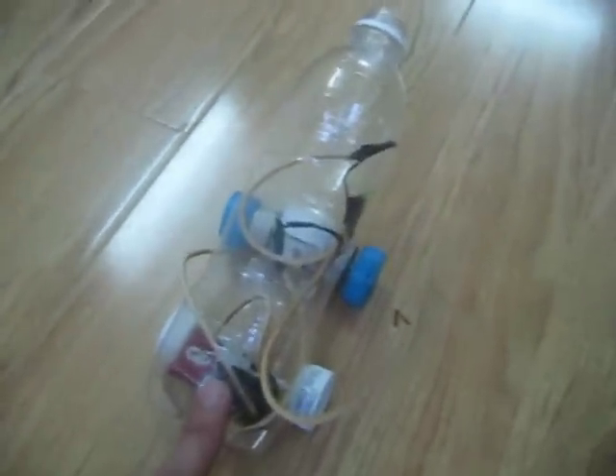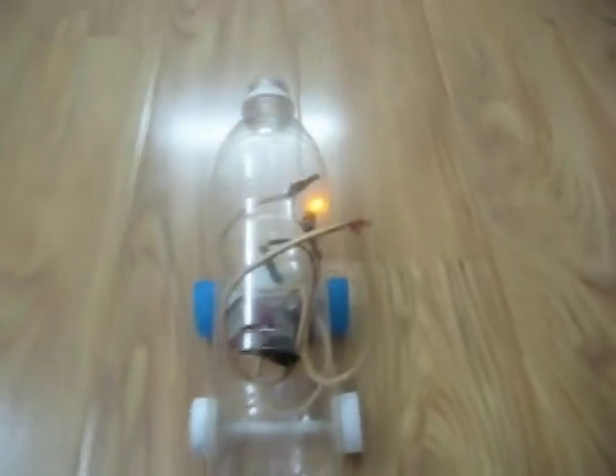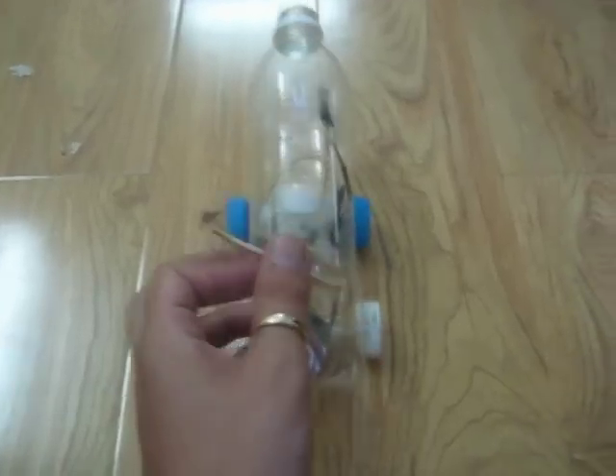Put everything in and we're ready to go. Finally, you can put a switch on so it's easier to control, and when it hits a road car it stops because the switch turns off.